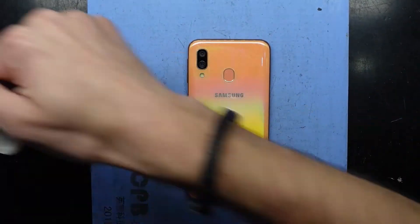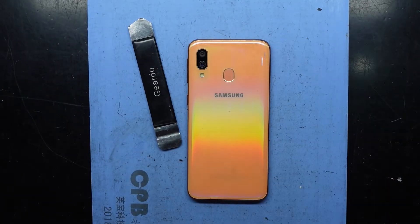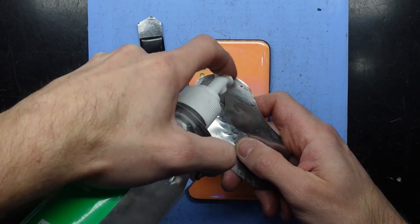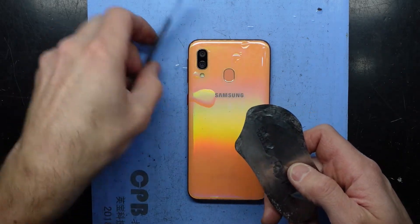For the A40 I'm going to use some isopropyl, a thin metal pry tool, and then another metal pry tool to get in here. I'm going to get some isopropyl on here which will then soften the adhesive on the back.